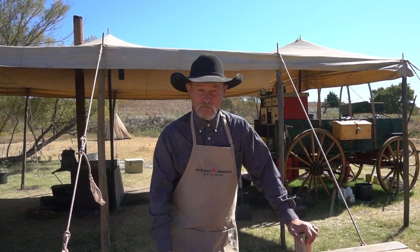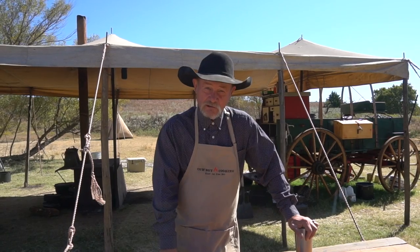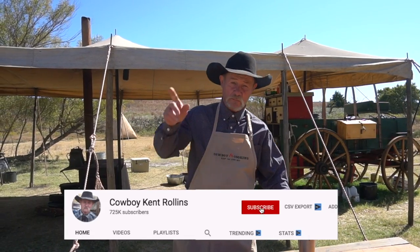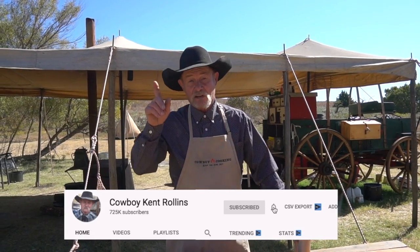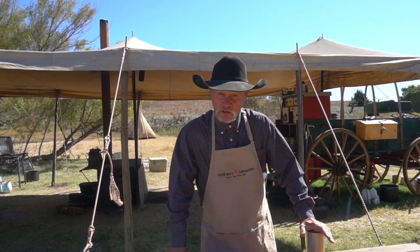Just like always, anything that we use or anything that you need to know will be right down there in the description below the video in the printable recipe. Are you a new subscriber? If you are, be sure and go up there and hit that bell and that little subscribe button, because you don't want to miss out on any of these upcoming videos. Stay tuned all the way to the end because we have a very special announcement we've been working on for maybe four years — I know you're gonna want to hear it.